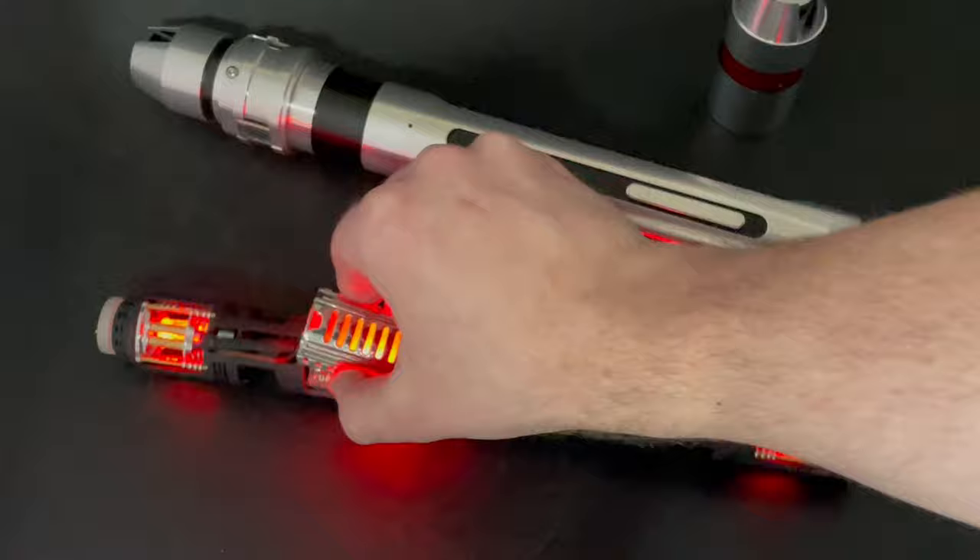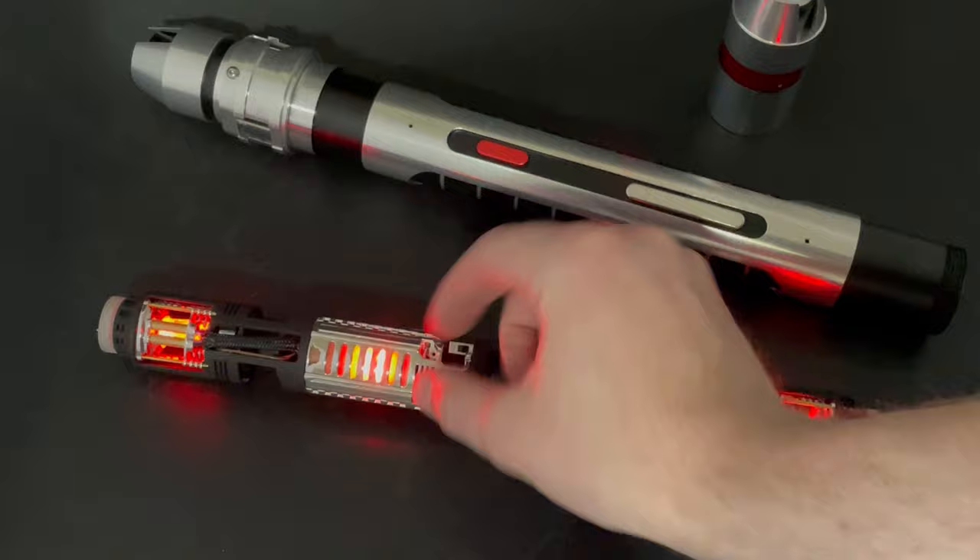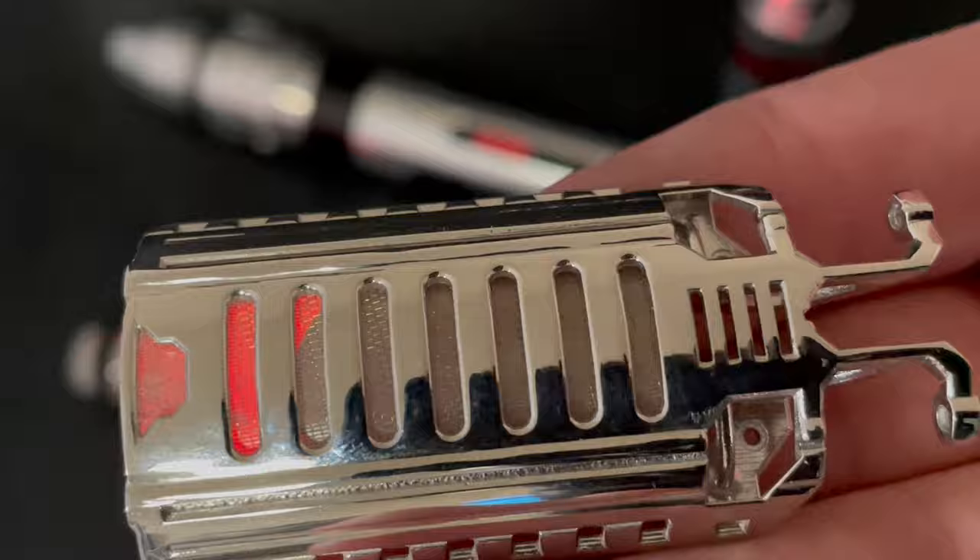These are rhodium plated brass and they are held on with magnets here. We have some tape diffusion with a little bit of mesh in there, and on the board we have a string of pixels.